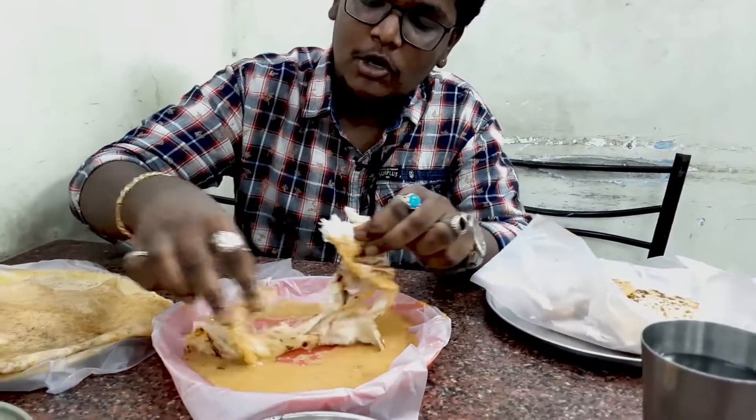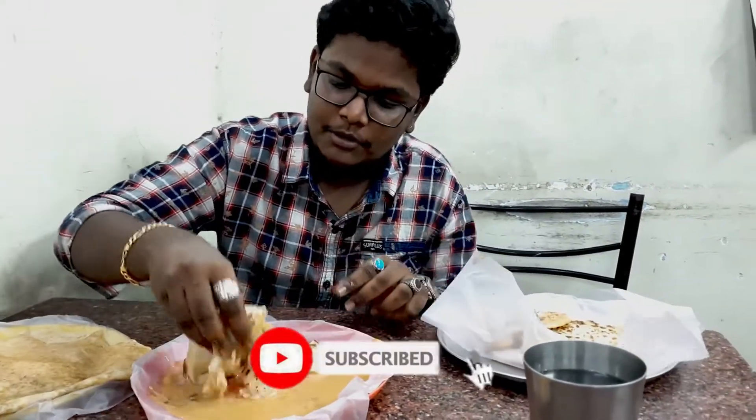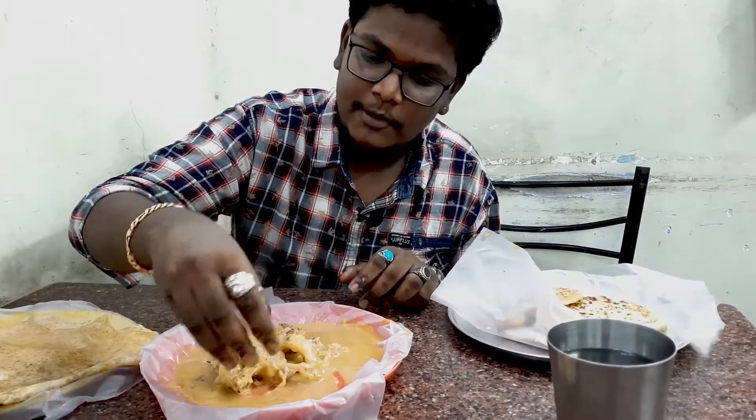I'm filling this up. I will add gravy and sugar. I will add barota. First, the barota will be added. Then the gravy will be added.